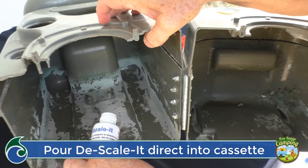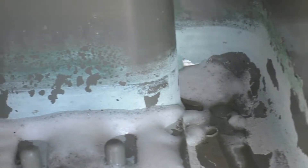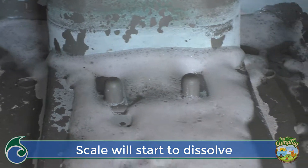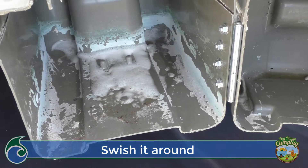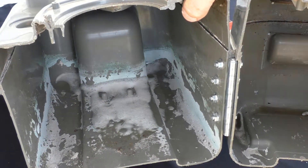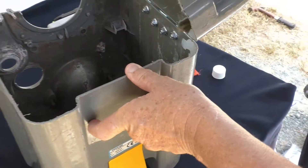You can see it bubble — it's literally digesting and dissolving that scale without doing any harm to the toilet whatsoever. I would normally pick the toilet up and swish it all around, making sure the concentrate covers all the areas, and let it keep going for five or ten minutes. Then close the toilet up — make sure you close the slide.